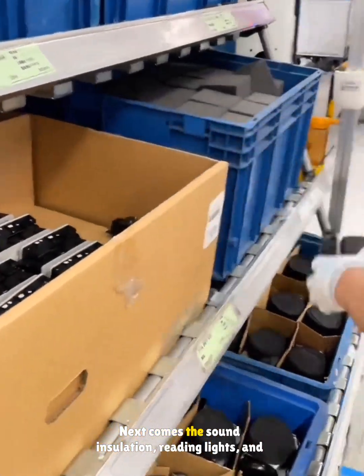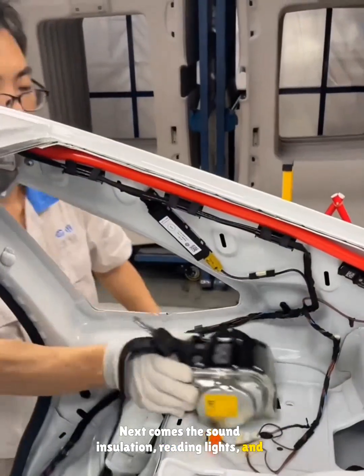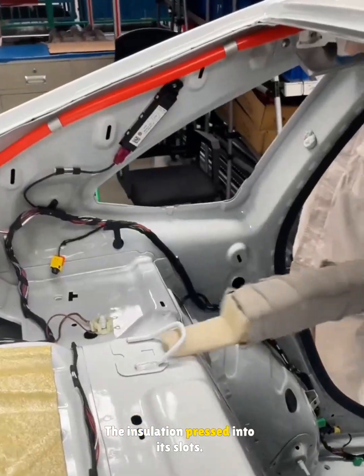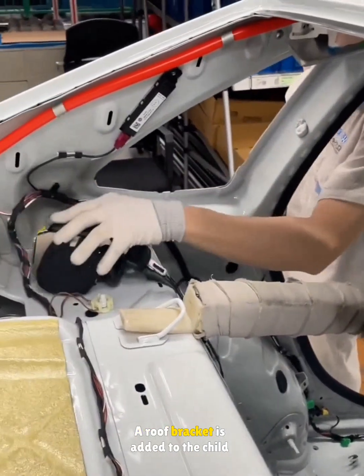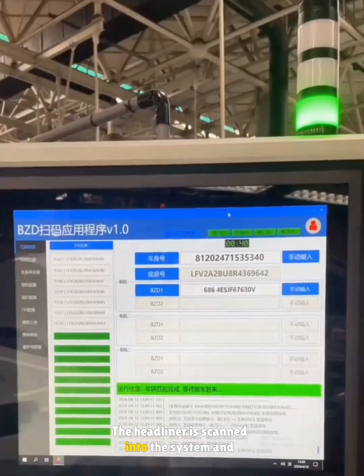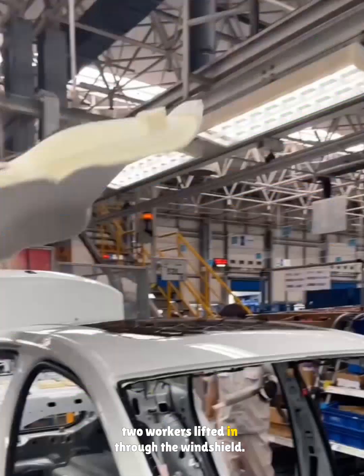Next comes the sound insulation, reading lights, and the rear belts. The belt is mounted to the parcel shelf. The insulation is pressed into its slots. A roof bracket is added to the child lock. The headliner is scanned into the system and two workers lift it in through the windshield.